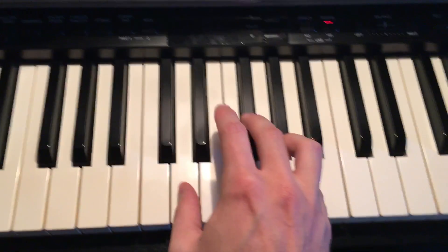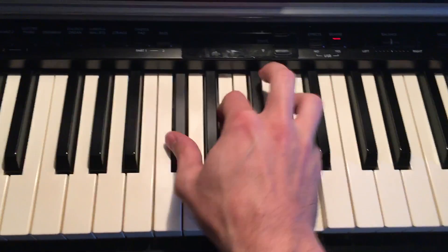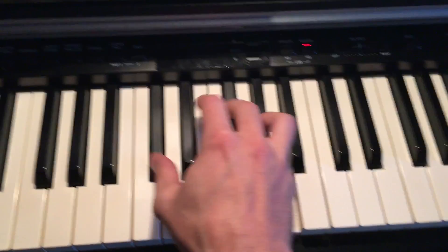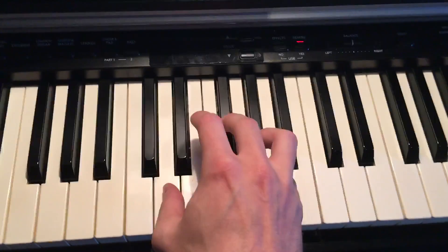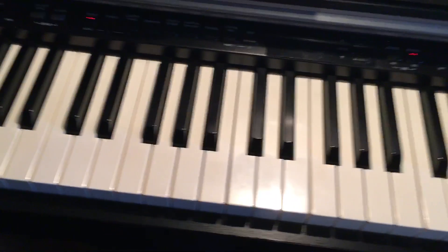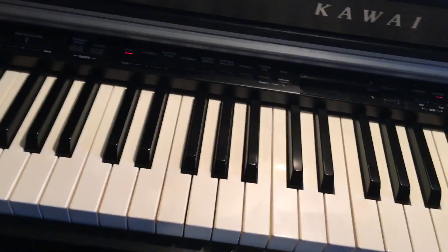I don't need dollar bills to have fun tonight. I don't need dollar bills to have fun tonight. I don't need any blah blah blah blah. As long as I can feel the beat. So it's the same four chords over and over again. I don't know the words either obviously, but once you get to know the words you can play and sing at the same time and it'll sound cool.